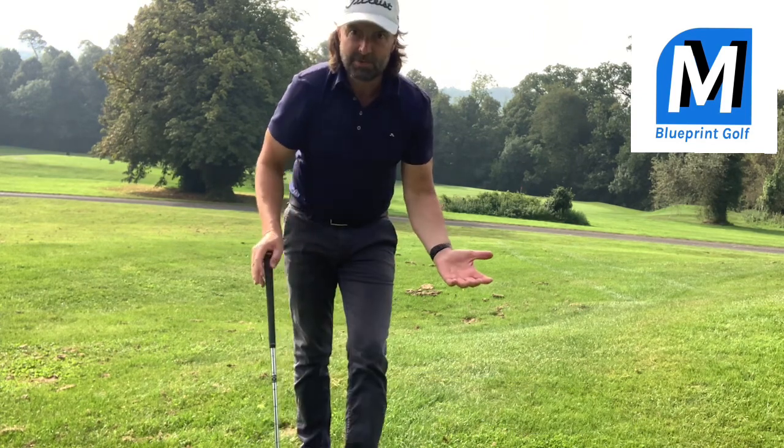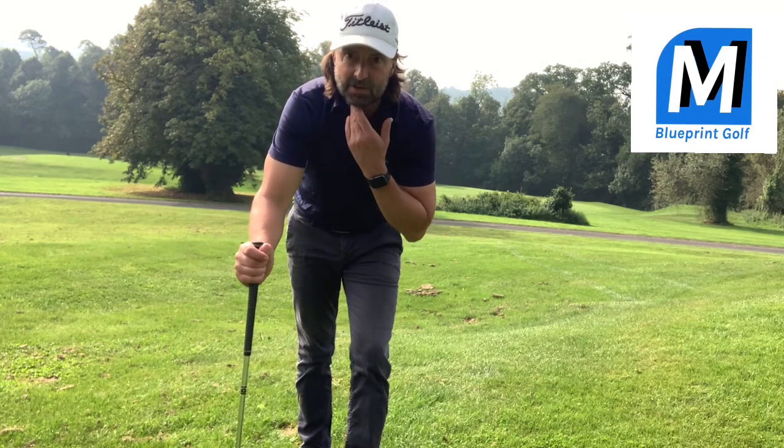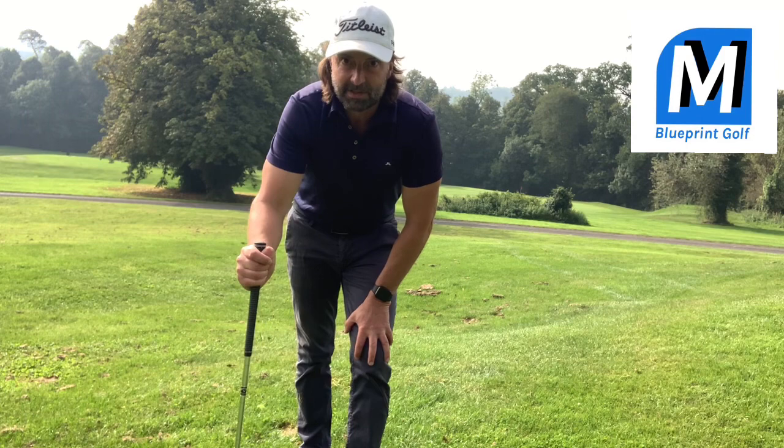And there we go. Hope you enjoyed this. Like and subscribe if you want more, and please feel free in the comments to suggest some other topics you're having difficulty with — I'll be very happy to make a video. See you next time.